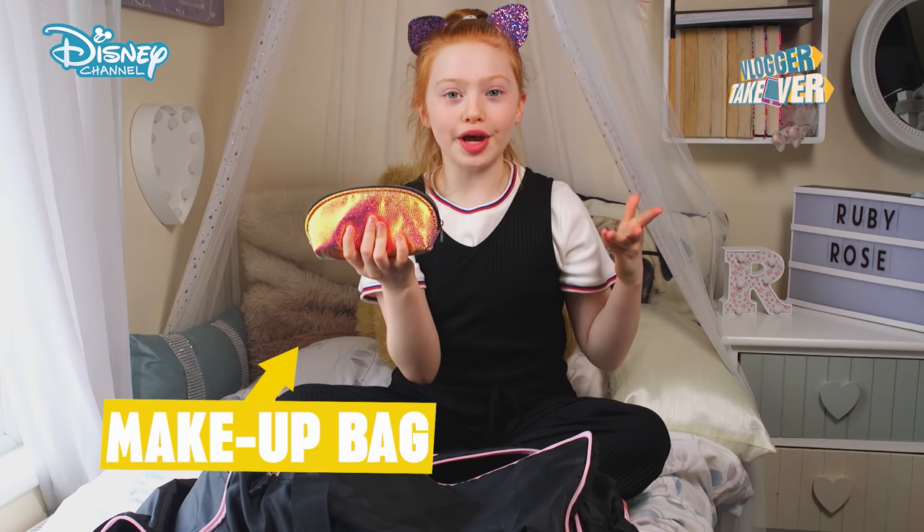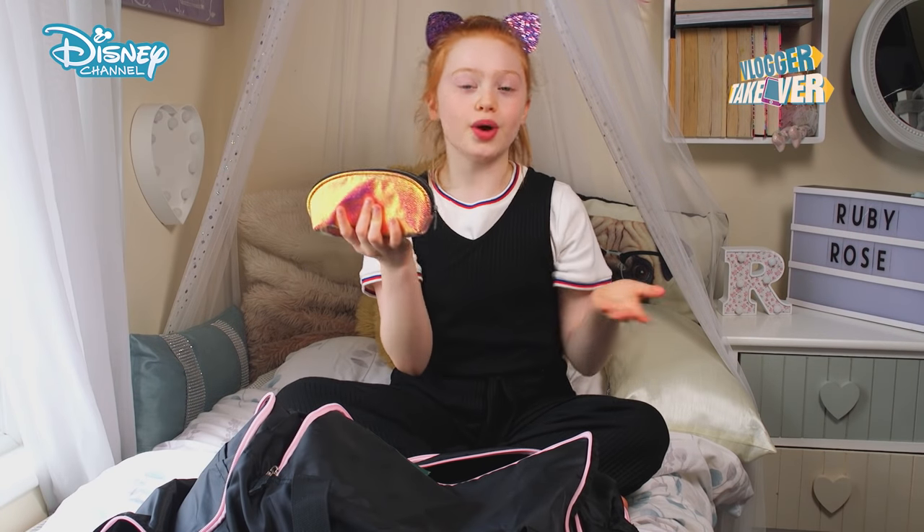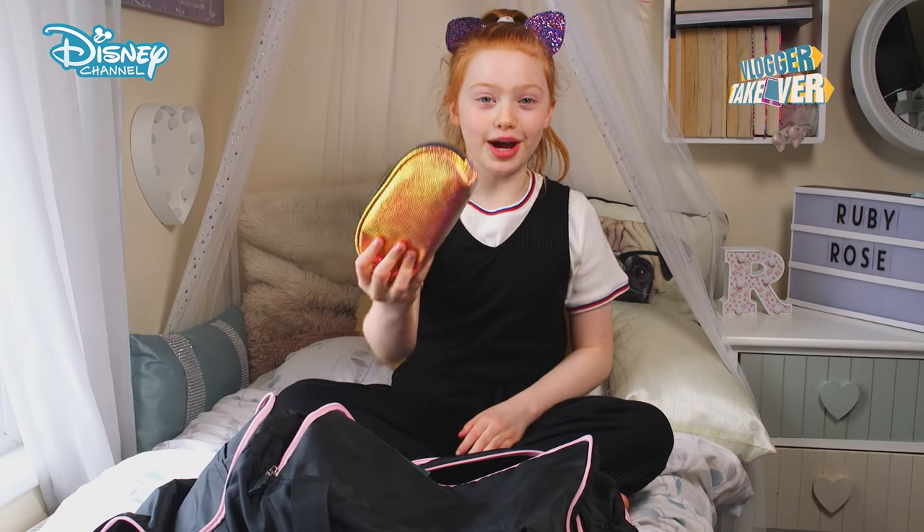Makeup. I don't actually wear makeup, but for performances in dancing you have to. I really like this makeup bag because it's shiny.